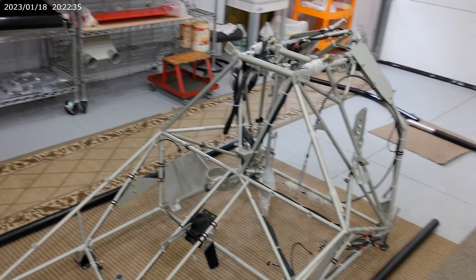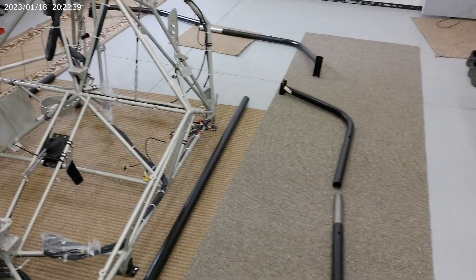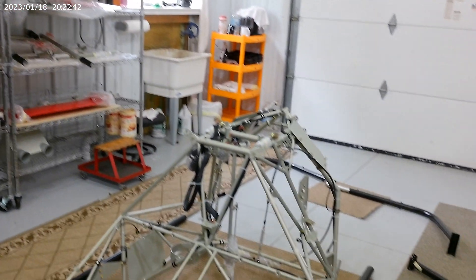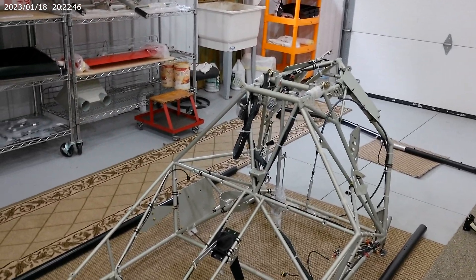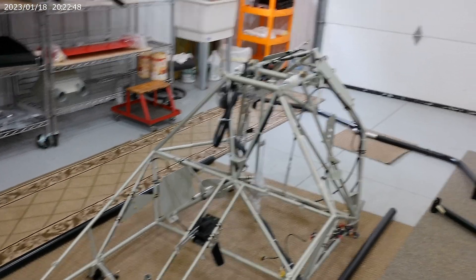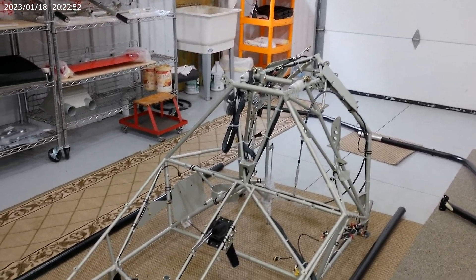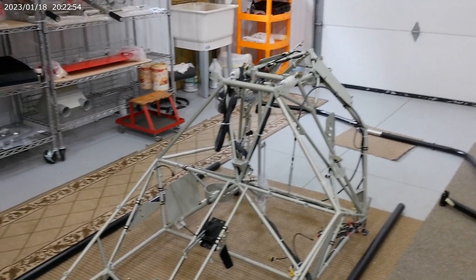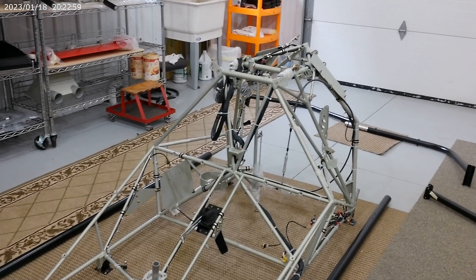Here's the airframe — I'm just getting ready now to put the landing gear on, and I will film this. I will put this on my website. My company name is Extreme Sport Helicopter LLC and my website is extremesporthelicopter.com.